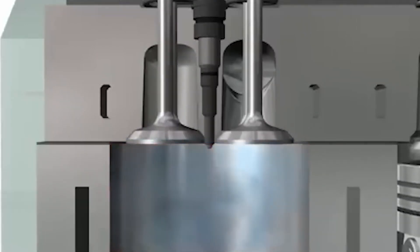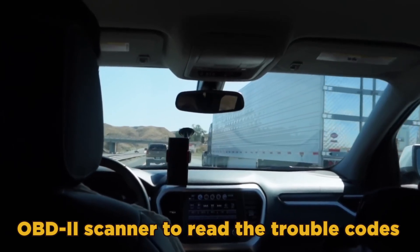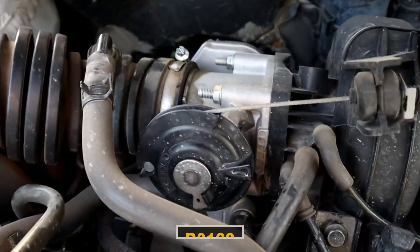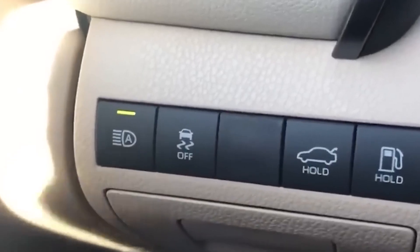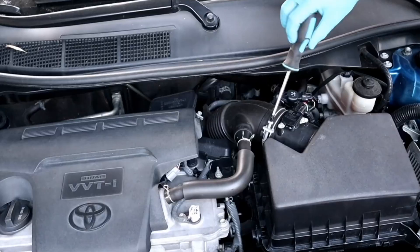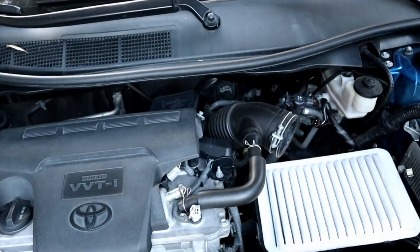The problem with the TPS is that signs of trouble can also be confused with those of other failures. Still, you can diagnose it with a few steps. Read the trouble codes: use an OBD-2 scanner to read the trouble codes. Codes like P0121, P0122, or P0123 usually indicate problems with the TPS. Inspect the sensor and wiring: visually check the TPS and its connections for damage, corrosion, or loose wires, and make sure the sensor is securely attached to the throttle body.